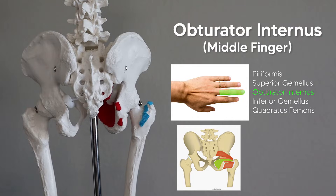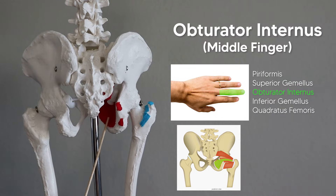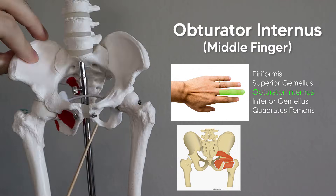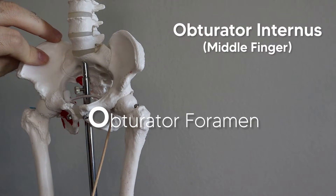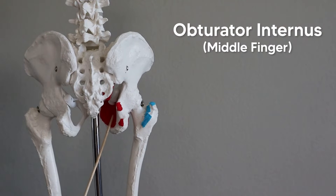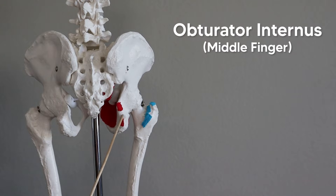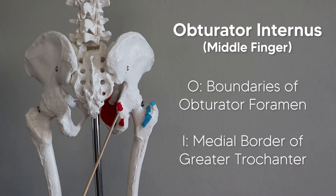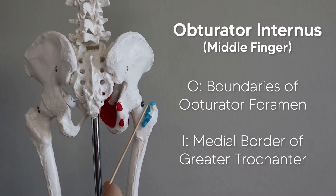Our middle finger represents the obturator internus. The obturator foramen — we can remember it because of this big O in our pelvis — that O reminds you of the name obturator foramen. The obturator internus covers the obturator foramen on the internal side. It runs across through this groove, going between the superior gemellus and the inferior gemellus — that's why the middle finger reminds us this muscle goes in the middle between the other two. The obturator internus runs across, does a 90-degree turn, and inserts with the other gemellus muscles on the medial side of the greater trochanter.